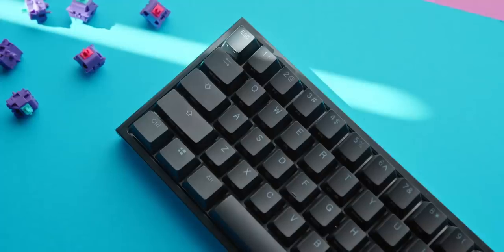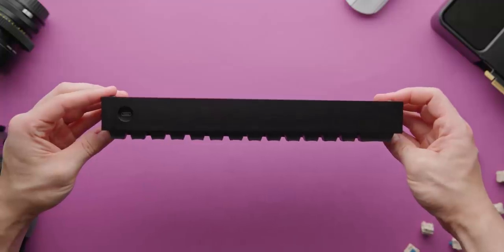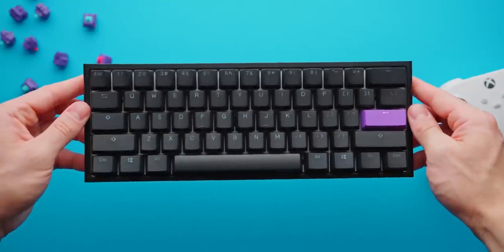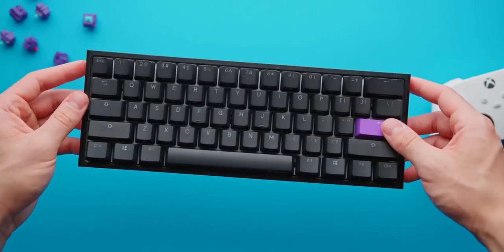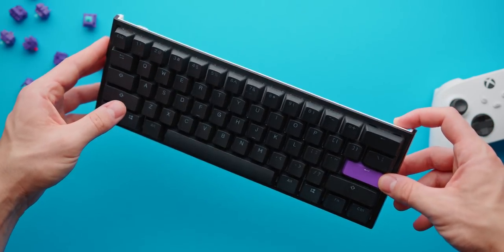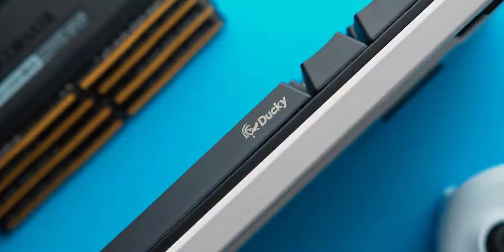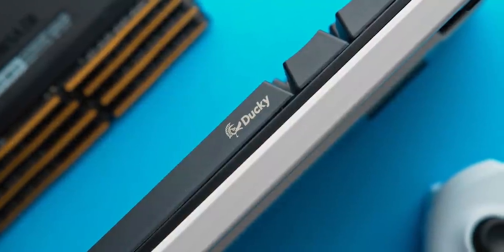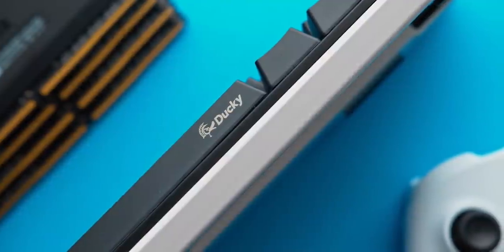Even with those comparisons demonstrating that yes, custom keyboards are a leap forward in quality, a Ducky One 2 Mini is definitely something I can recommend for those who just want a good-enough typing experience out of the box without paying a ton. The stabilizers in particular are significantly better than what you'll find on bigger brands like Corsair or Razer, and relative to those products it feels a lot more solid.